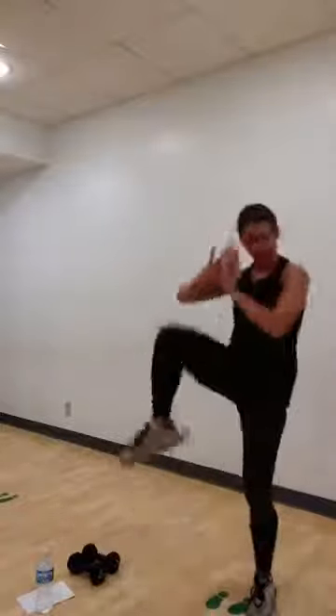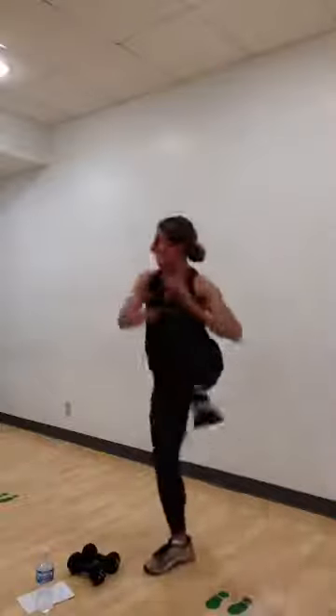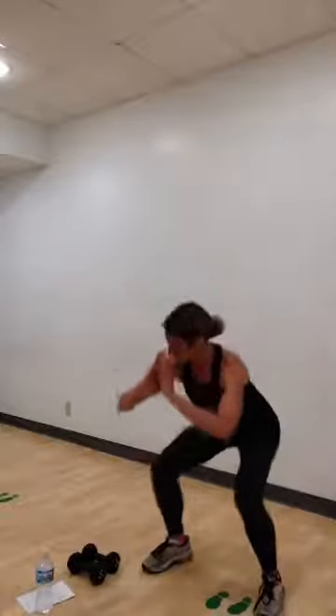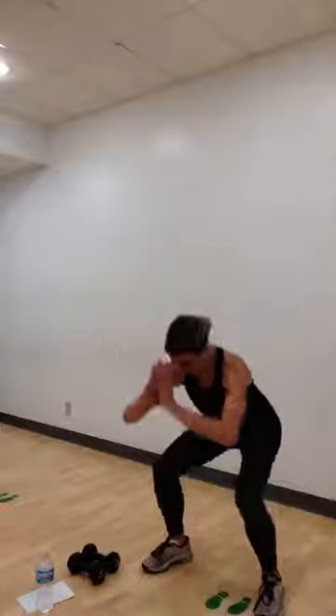For four. Three. Two. Hold your squat. Pulse it out right here. Take it low. Good. Push those hips back. Squeeze between the knee and hip. For four. Three. Two. Last one. Stand up tall.